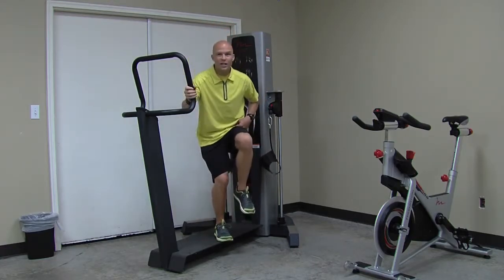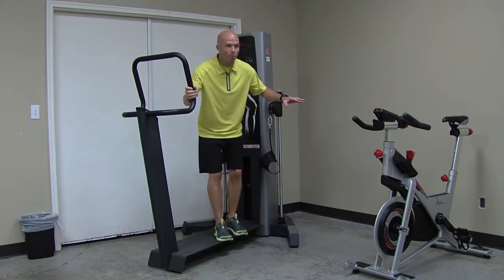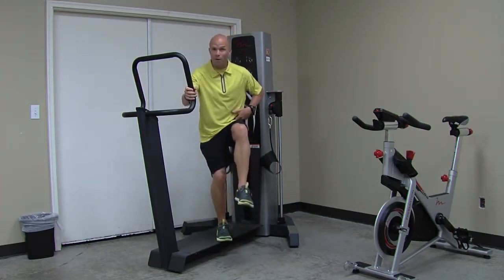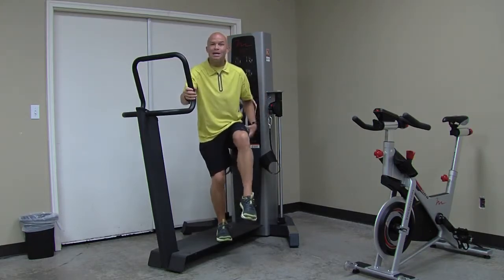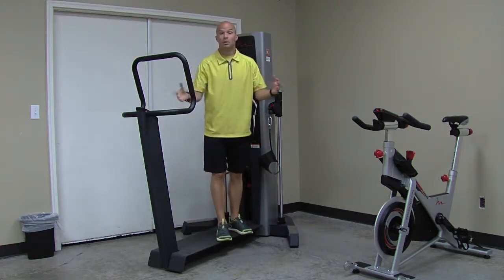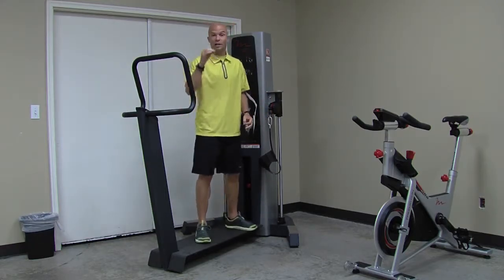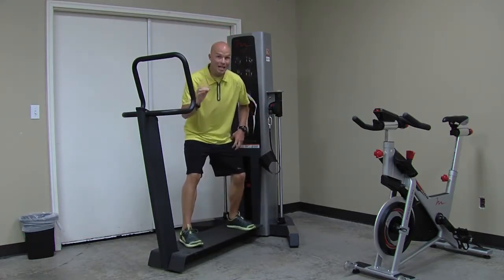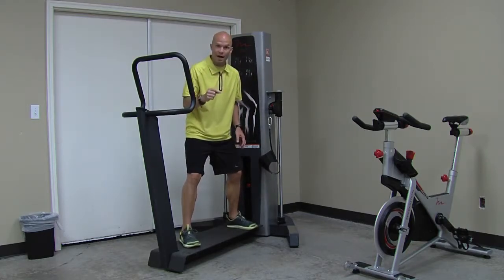Traditionally, we sit down, we do extensions, and those movement patterns really work with a flex tip, a shortened flexor. When do we need that sort of strength where we're seated and need knee extension strength? Rarely, if anything. So this is really a cool opportunity, as well as the unique changing line of resistance with the Live Axis line.